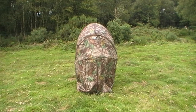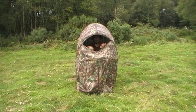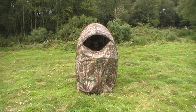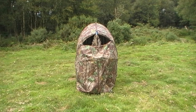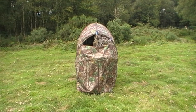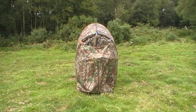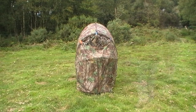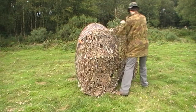Of course, to get a shot out of it you're going to have to unzip the front of it. Unfortunately, this exposes you to your quarry. So to help solve this problem, I like to hang a curtain of camouflage netting over the opening, held in place with wee spring-loaded clips. Then cut a hole in the netting so I can see out of it.